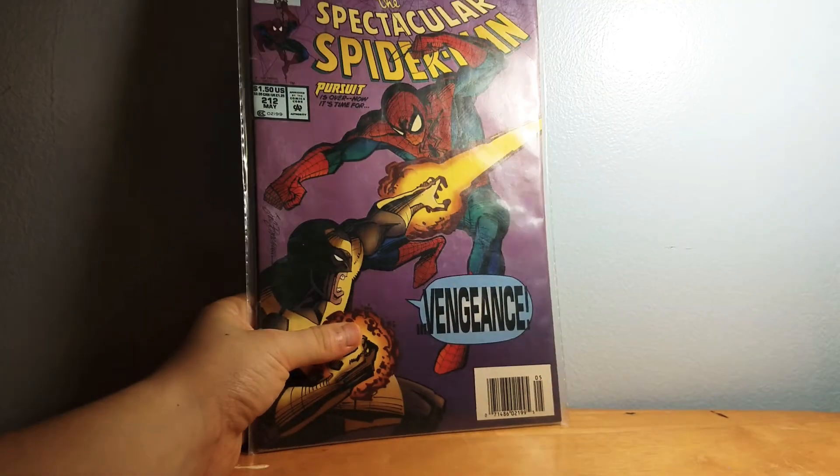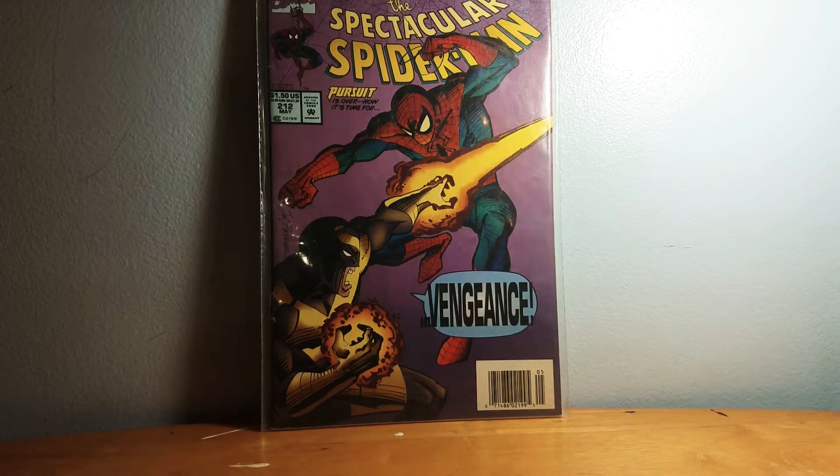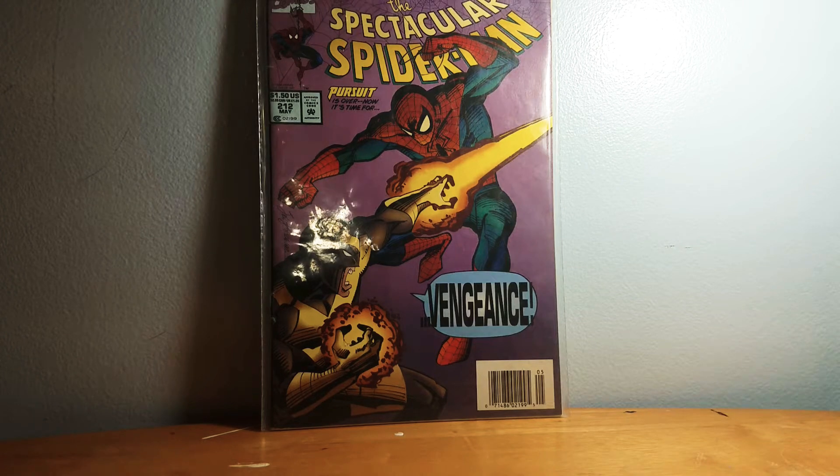I don't even know where this one came from. This is The Spectacular Spider-Man — 'the pursuit is over, now it's time for vengeance.' I don't even remember seeing this; I just pulled it out. Maybe my uncle gave it to me.